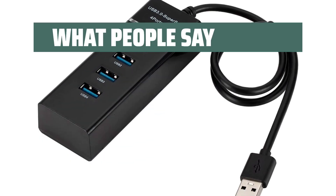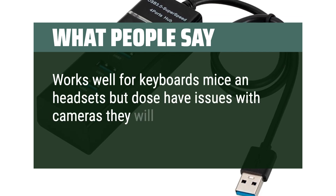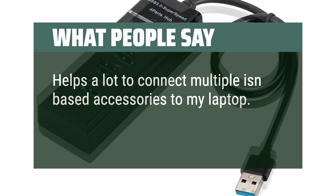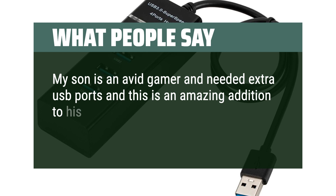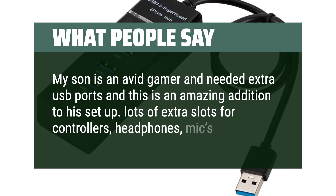What people say: Works well for keyboards, mice, and headsets, but some users have issues with cameras not displaying through the hub. Helps a lot to connect multiple USB-based accessories to a laptop. My son is an avid gamer and needed extra USB ports — this is an amazing addition to his setup, with lots of extra slots for controllers, headphones, and more.